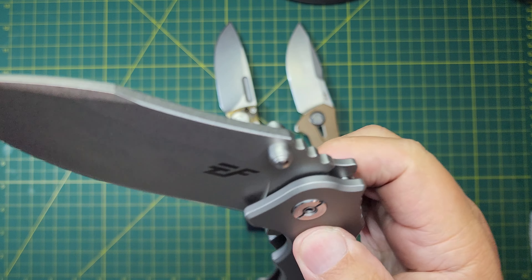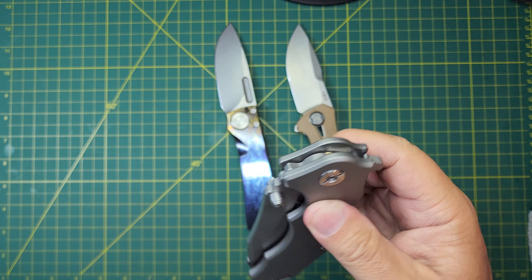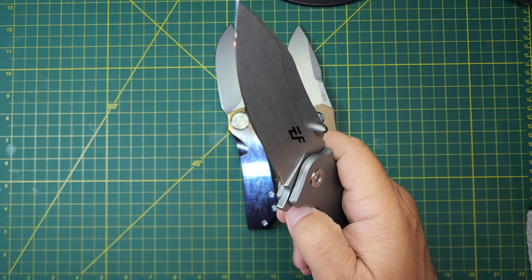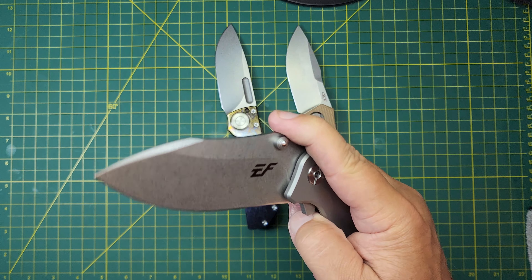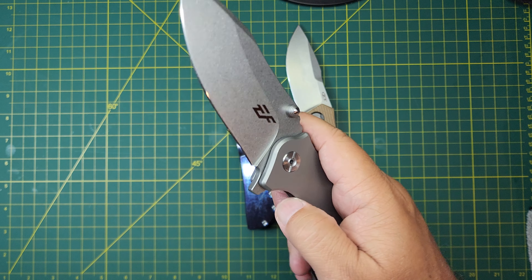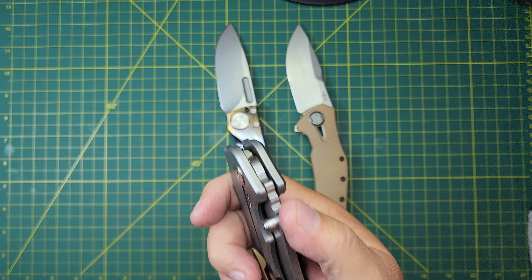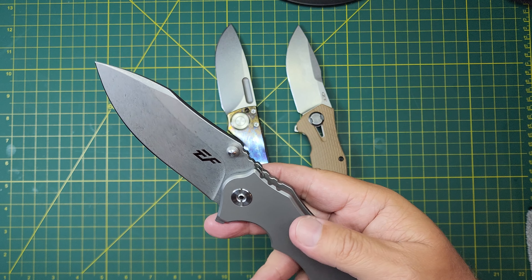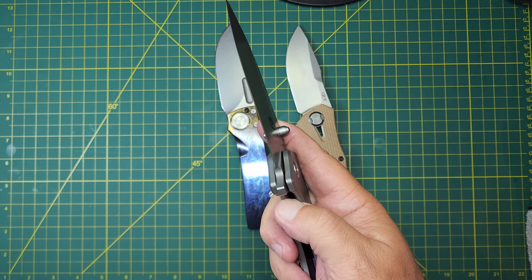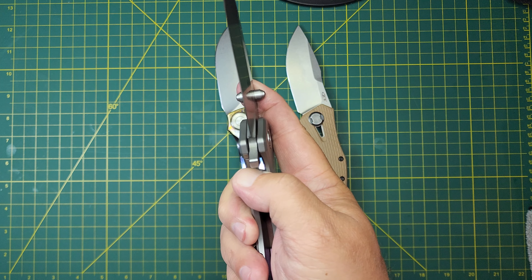The first thing I wanted to do was describe the knife and the action. On the Efengrow, we already know it's titanium and 14C28N. The action on this — you've got two ways to get it out. You've got the flipper tab in the back, which this thing just launches. The weight of that blade and the bearings in here — the bearings in this knife are massive, wonderful big cage steel bearings. This thing rocks out.